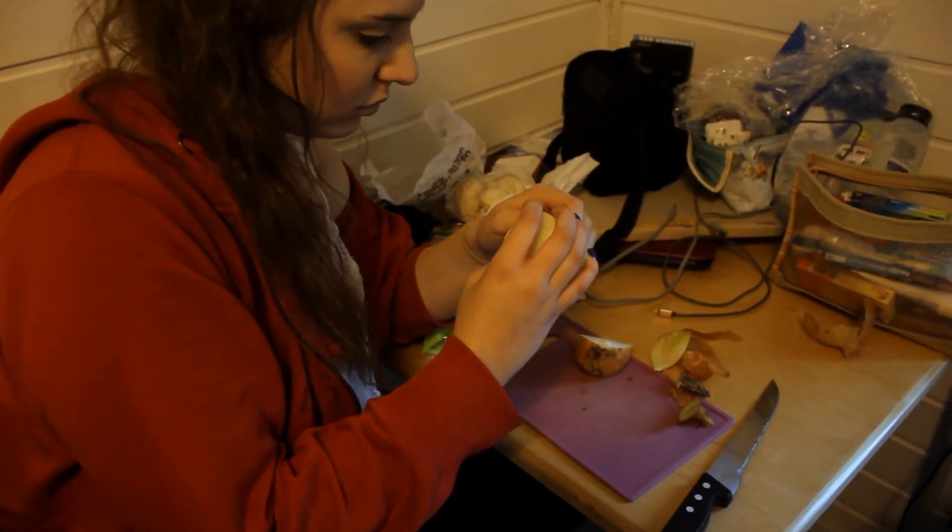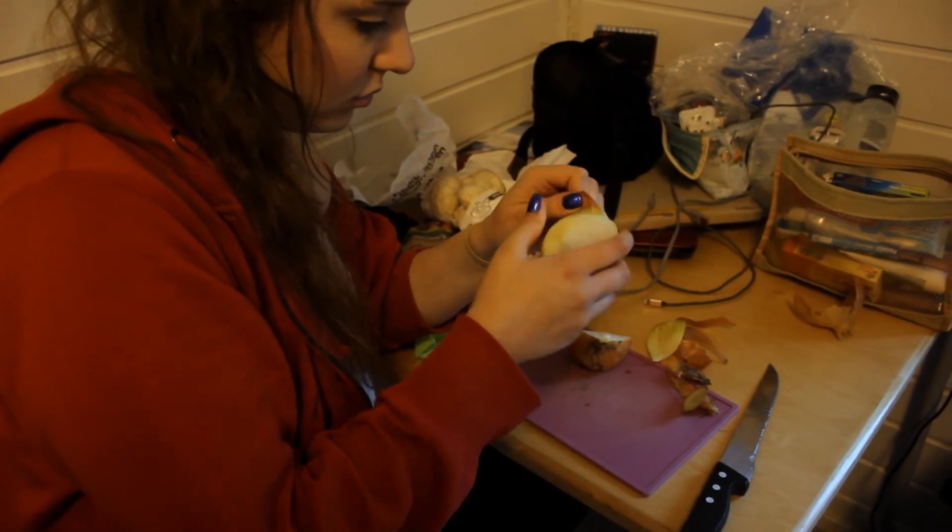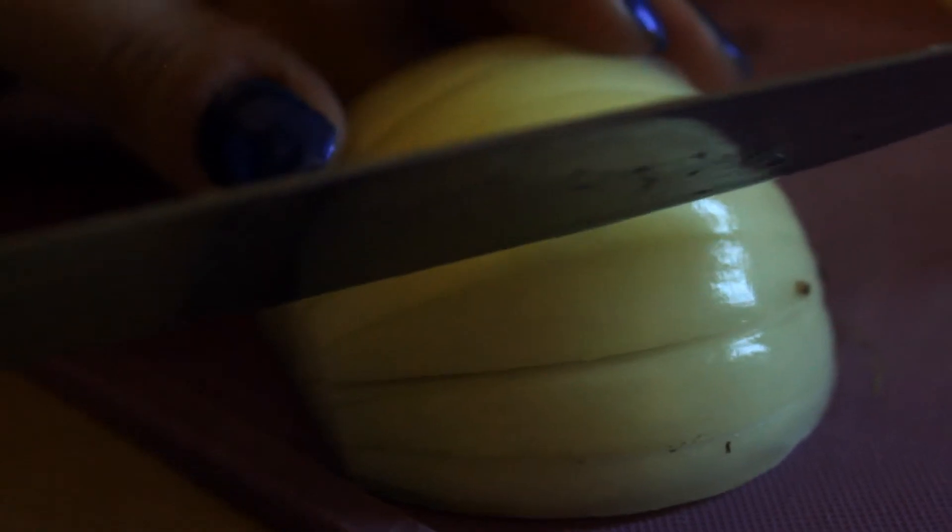Hi and welcome to episode 2 of Finana Cooking! Sounds like cookies. We're going to make spaghetti bolognese today.